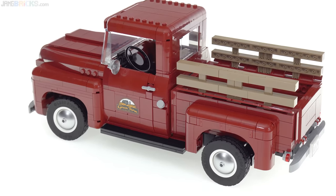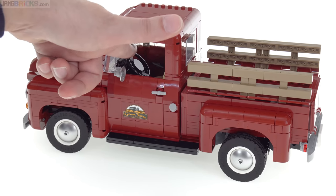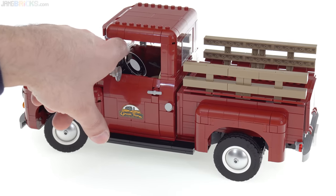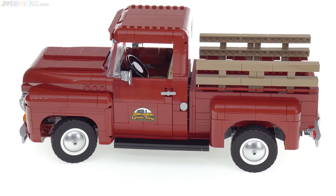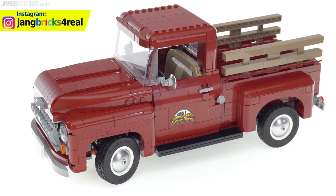It does have working steering, and the steering is actually more satisfying for me than usual because there's a ratio to it — you really have to turn the steering wheel a bunch. It's not so direct, it doesn't feel sporty, it just makes it feel better for what this is. It provides a little bit of additional joy with the completed product.